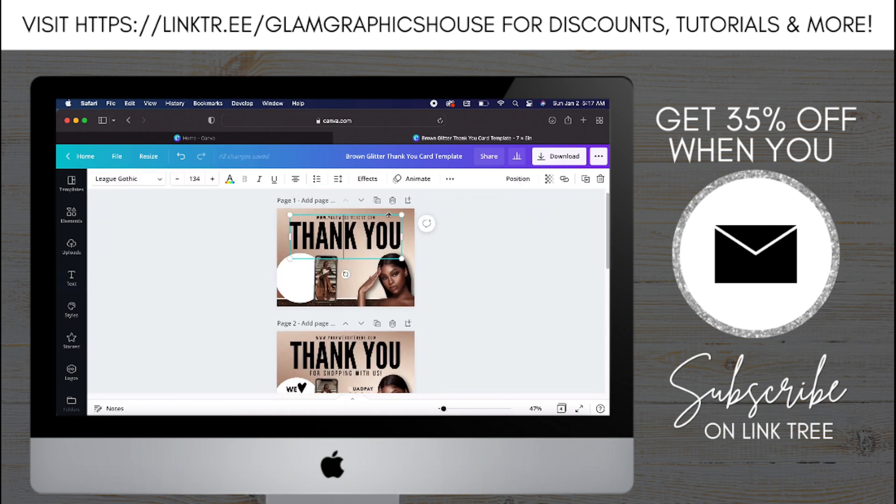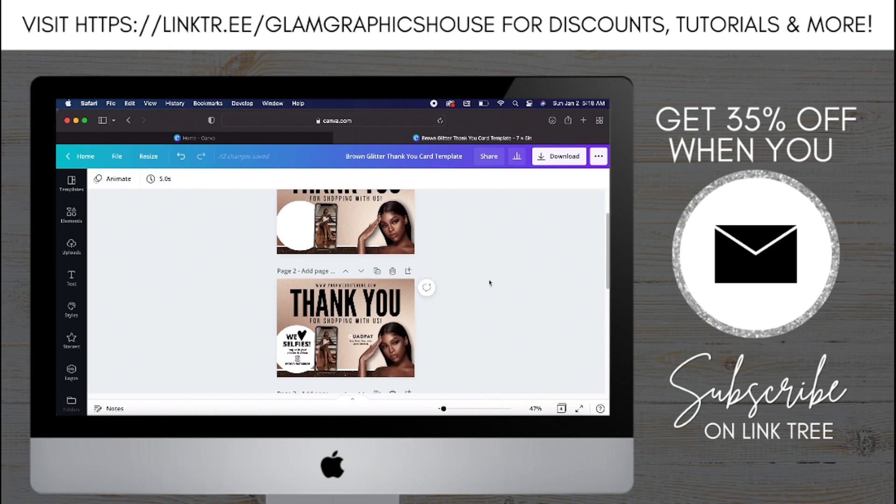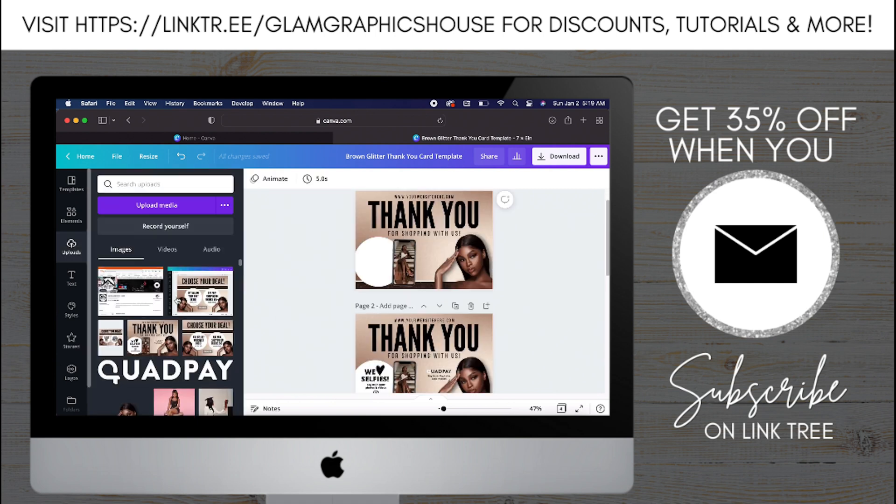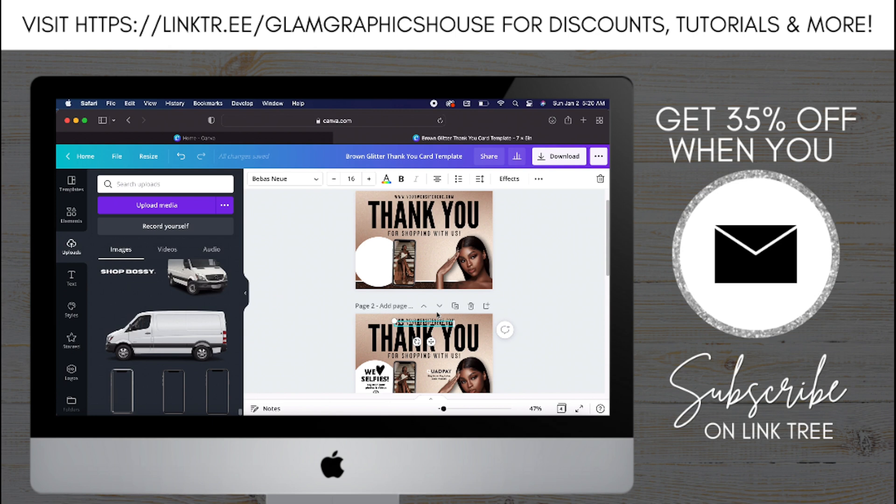I'm going to copy and paste the URL part at the top, and that's going to become the part underneath that says 'for shopping with us.' I'm going to place that and then move everything around a little bit to make sure everything is in the right spot. Now I'm going to add the quality part for my uploads. We're almost done with the front — I just have to add the text in the circle.